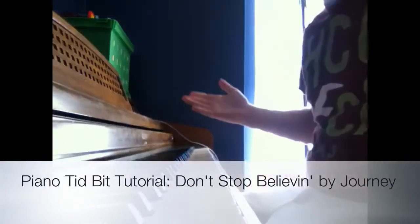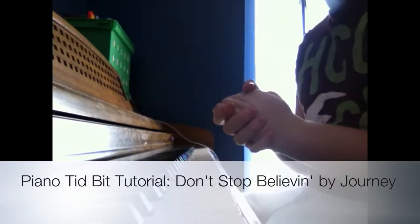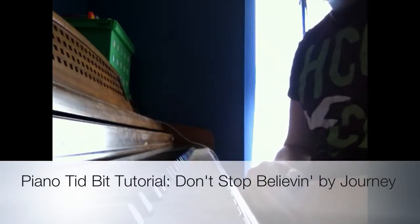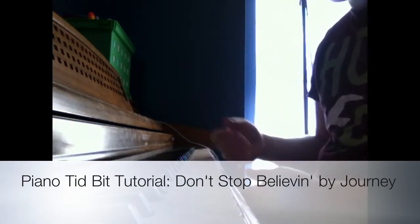Hey there everybody, I'm the Bowtie here, just doing another piano tutorial on YouTube. Today's one is a little different — it's going to be a piano tidbit. It's not going to be as long as the other ones, and it's just going to be part of a song, like a melody, a lick, whatever you want to call it.